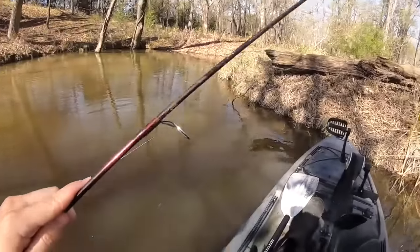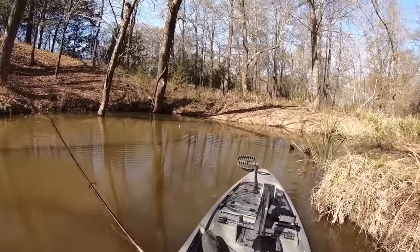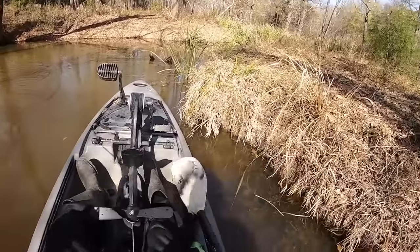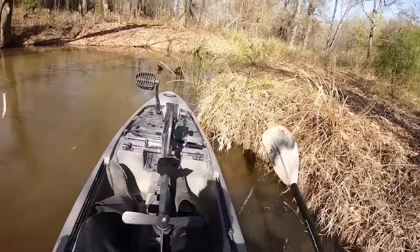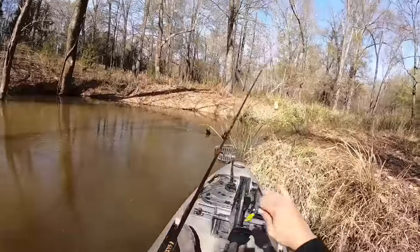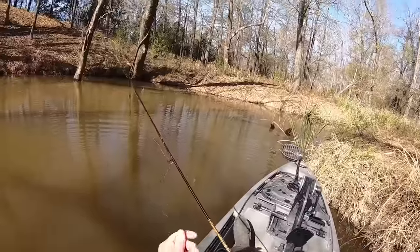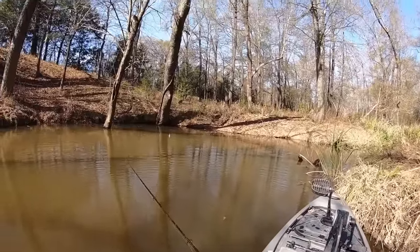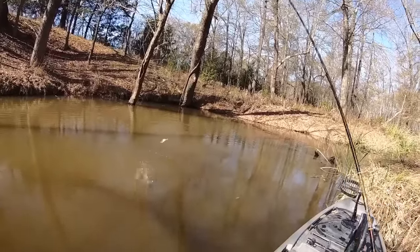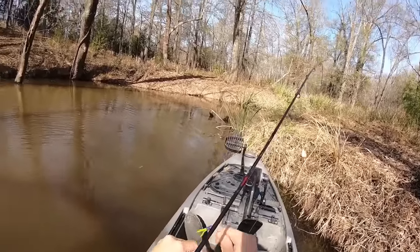Maybe we can get into some bigger fish here in a bit — find the right little hole. As soon as I cast it over there — a little bitty fish though. That's a nicer one. That one slammed it! You would have thought that one was way bigger — took the whole cork under.